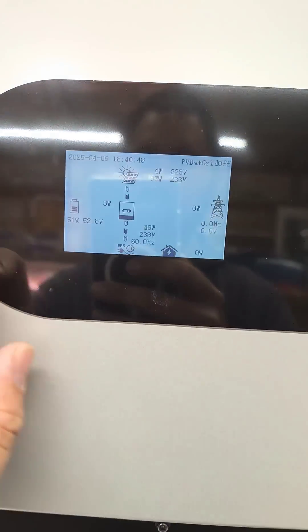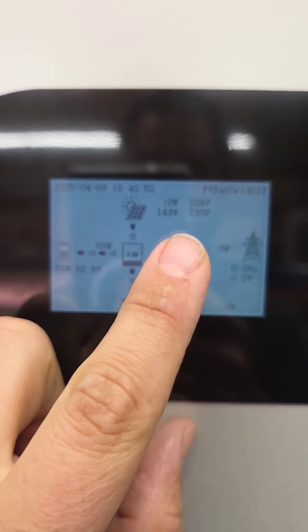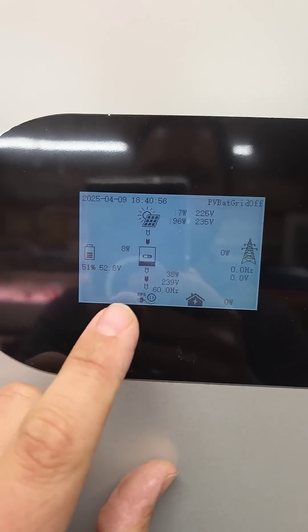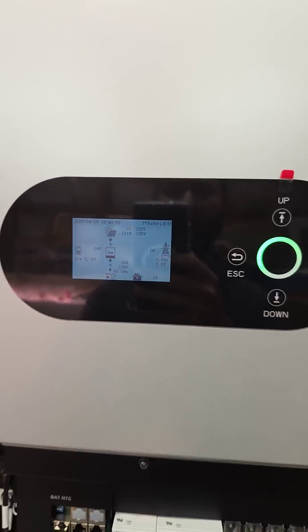Take a look at the display. It's a little cloudy today, but we've got 225 volts, some wattage coming in, and we are powering our loads.